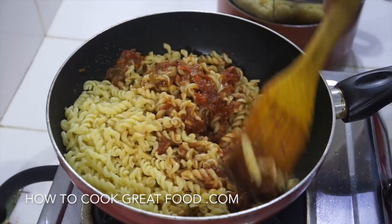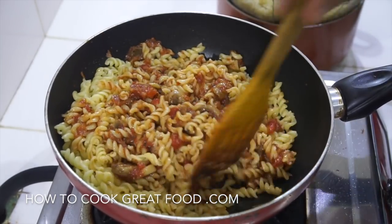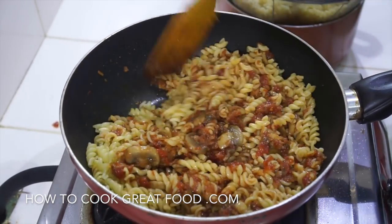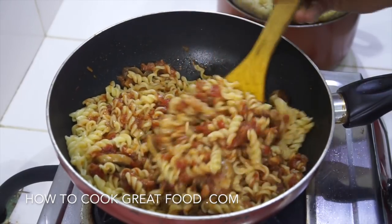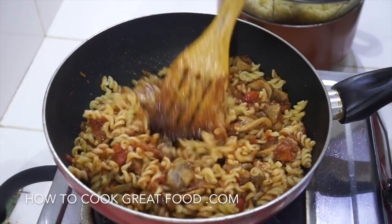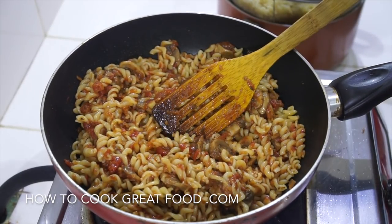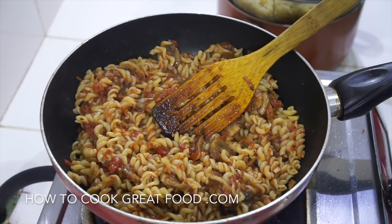And we're done - check that for salt and pepper. You've got yourself a nice little cheap, easy, vegan, veggie, very tasty pasta. Off goes the heat. Hope you enjoy that - don't forget to subscribe to our channel, we'll see you soon, lots of love.